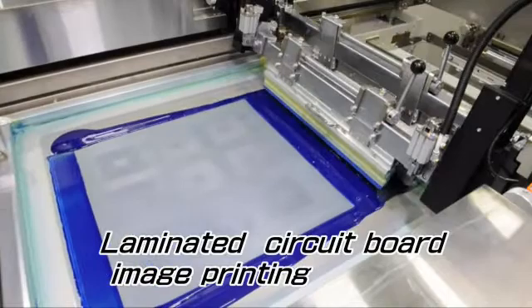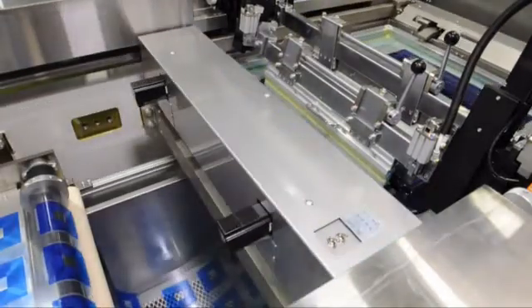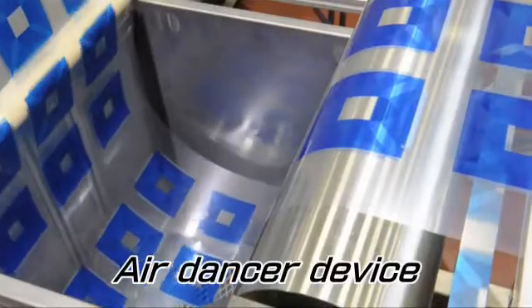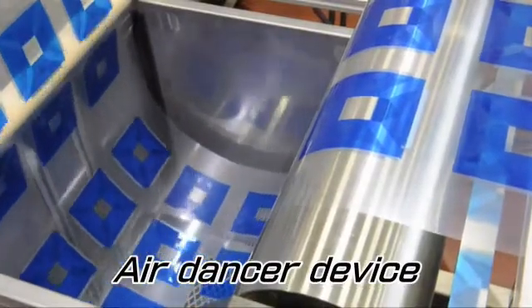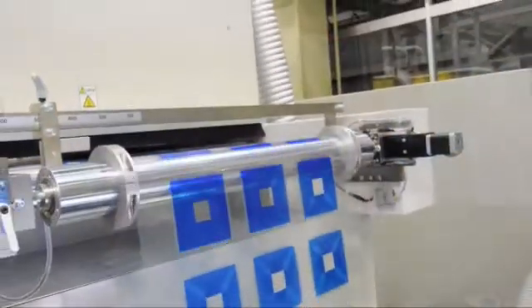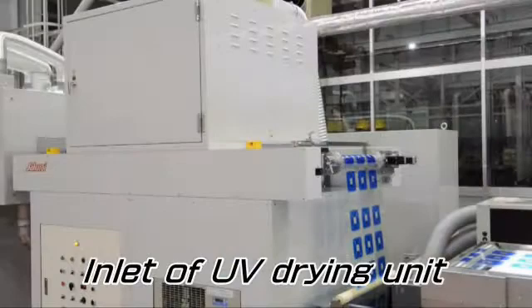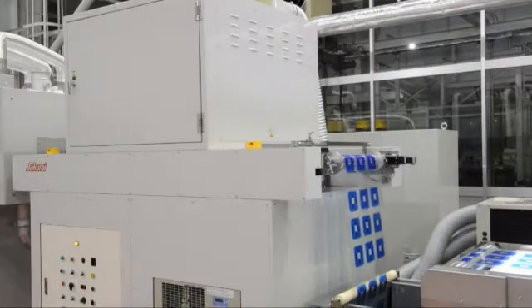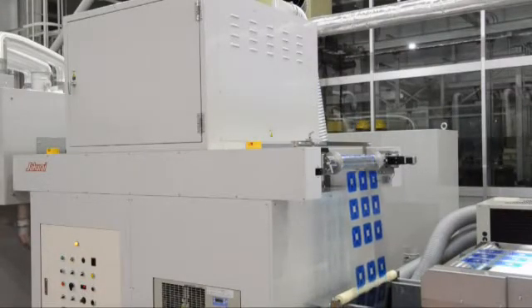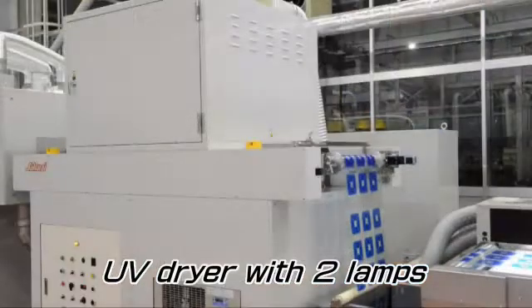The MSD-R60 is now printing the laminated circuit board image. The film roll feeding mode is changed from intermittent to continuous and is fed to the UV dryer. This UV dryer has two metal halide lamps, and a shutter function is activated when the line stops to prevent damage of the film. The lamp powers down to standby mode.